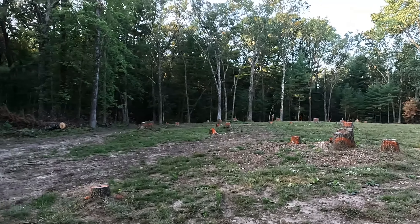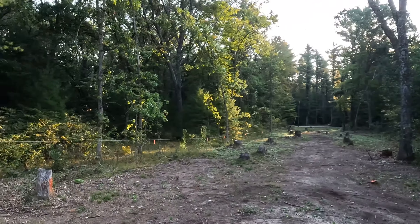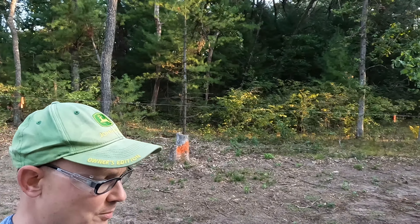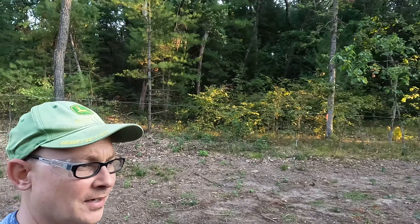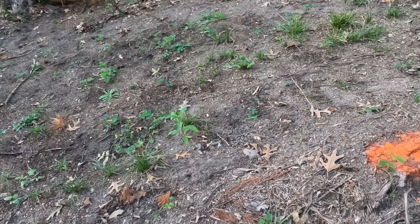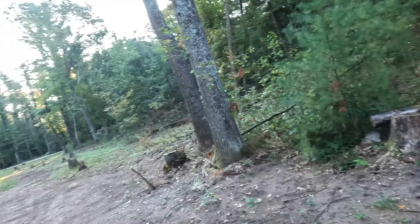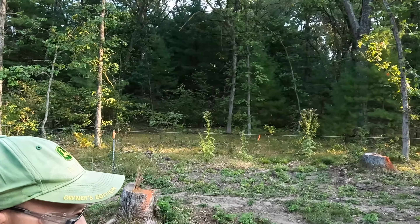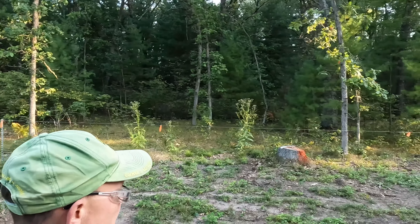It's quite a few. I looked back at the video when I did the shed and I think the shed was around 30 stumps, so this is quite a bit more. Some of these are pretty small though — the stumps over by the shed, all those trees were pretty mature and pretty big. They were large oak trees for the most part.